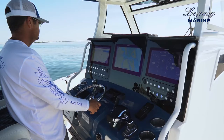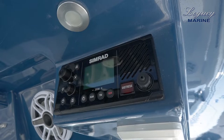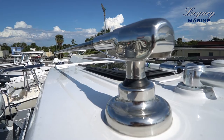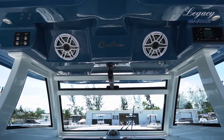Let's take a look up top. We have a dual-actuated sunroof, a Simrad VHF, Gemlux outriggers, an actuated airflow vent, and a fully enclosed windshield throughout the helm.